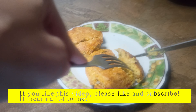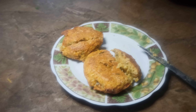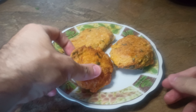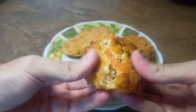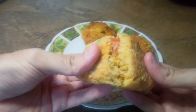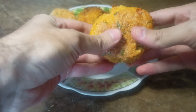Please like and subscribe if you liked this video — it means a lot to me. Thanks for watching.